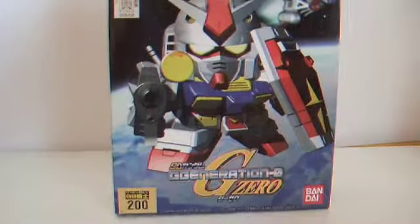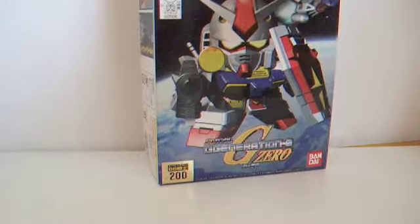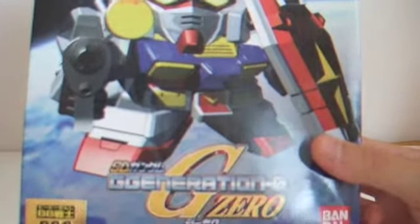Hi guys, welcome to another Gundam review. Today I'll be reviewing the RX-78-2 Gundam from the G Generation Zero, or GE Zero, whichever you want to call it. It's super deformed. It's special because it's number 200 in the series, and it is a Bandai kit.